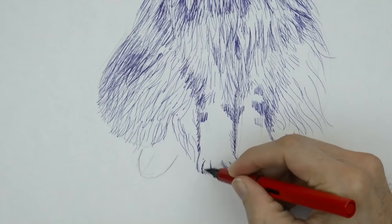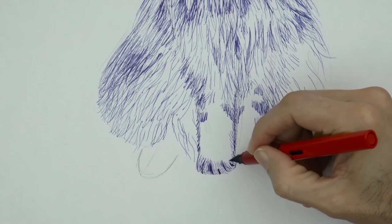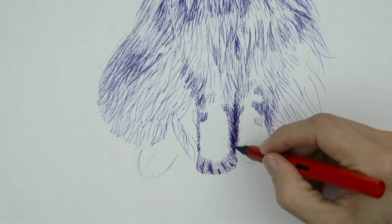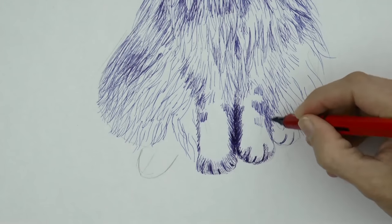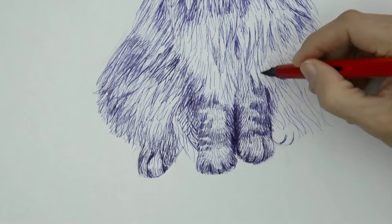Now let's do the paws, and divide the toes. We continue doing little lines, and the hair of the legs and paws is usually shorter again. I made some stripes on the legs, as you can see, all with little lines as I told you.